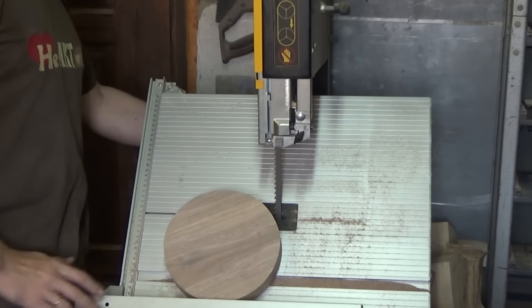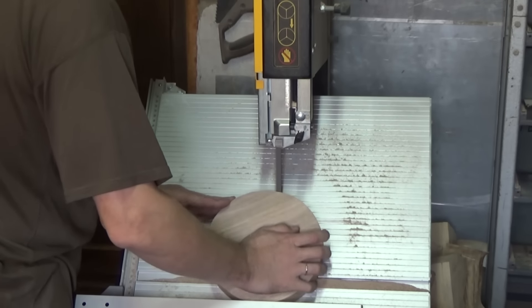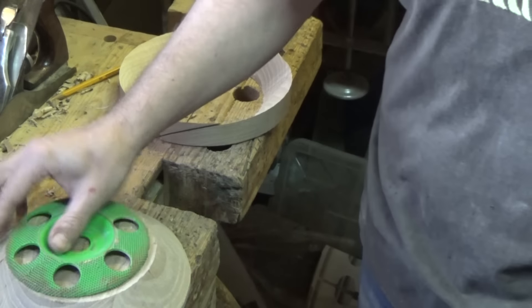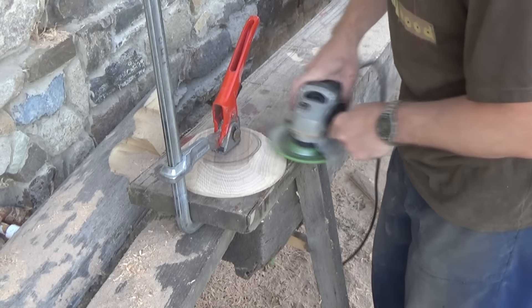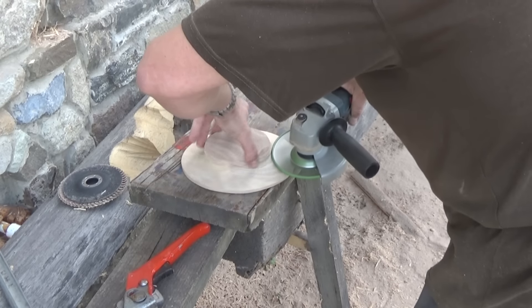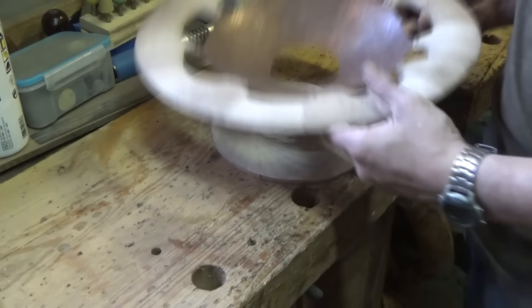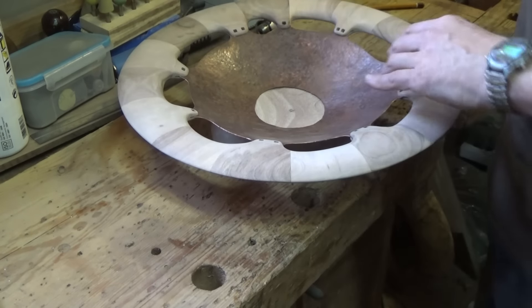Сделаю небольшой предварительный съем, а теперь снова вооружаемся диском и идем на улицу мусорить. Основание приобрело основные очертания, и сейчас тем же самым способом будем соединять — для начала сделаю разметку.